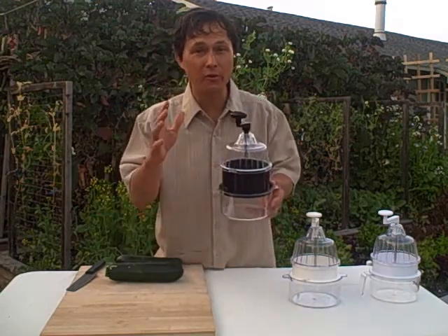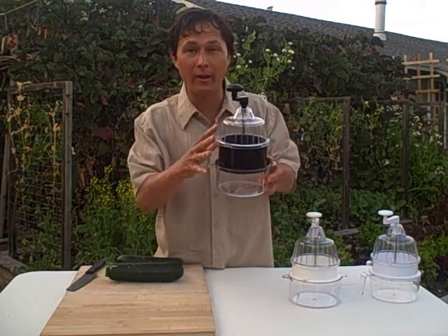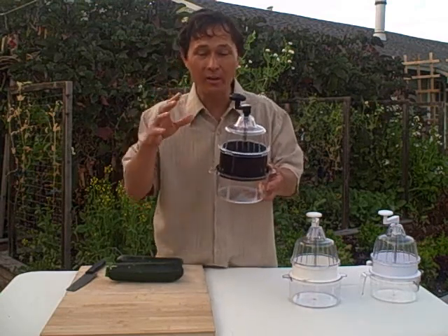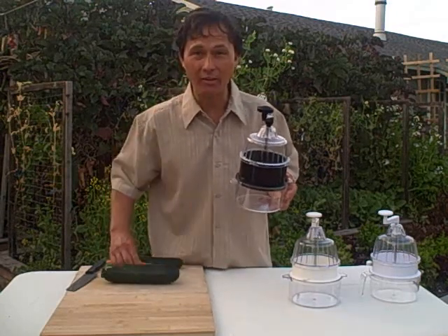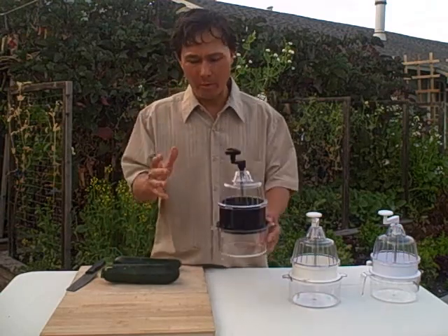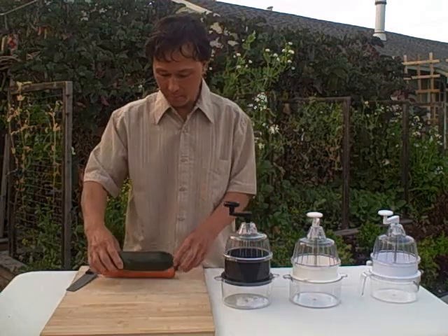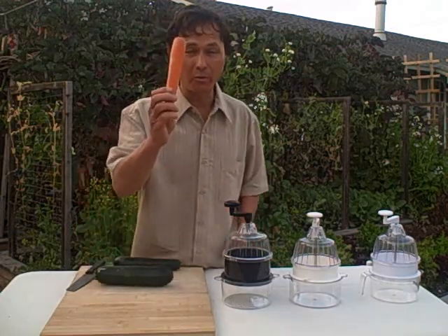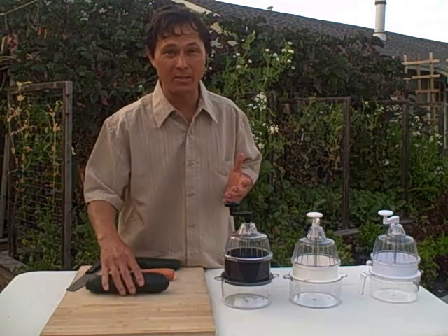Even if you're not into raw foods, vegans, vegetarians, and even conventional eaters will love this appliance. It's especially useful if you're a chef, because it changes the texture of foods like zucchini, carrot, beets, and turnips. Today we're going to process some zucchini, carrot, turnips, and beets to show you how it works.